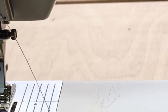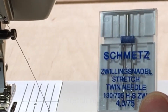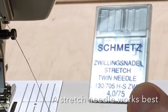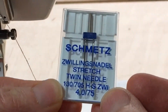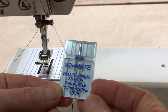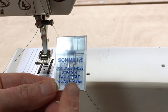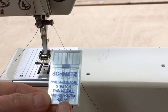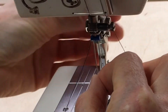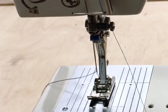The needle I'm working with is a Schmetz — they are really great quality needles. This is a stretch twin needle; the numbers explain how it works: 4.0 means a four millimeter distance between the two needles, and 75 is the thickness of the needle. I'm threading the left thread through the left needle and then the right thread through the right needle.